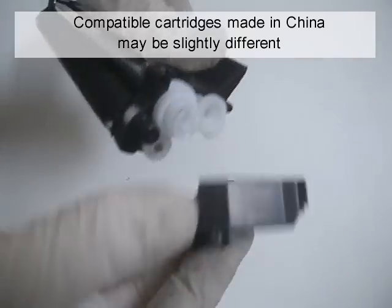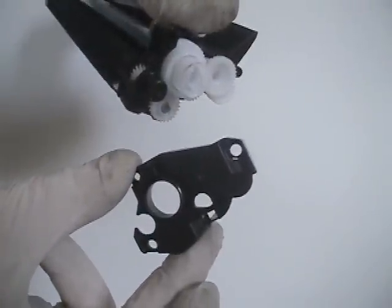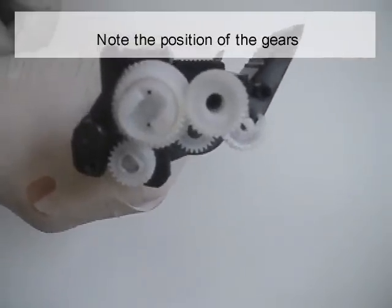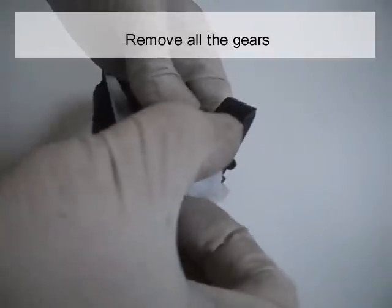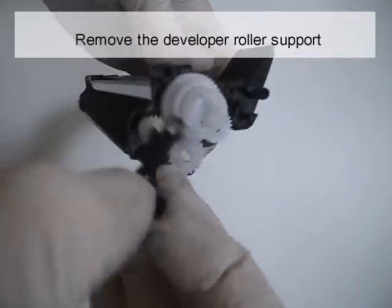Compatible cartridges made in China may be slightly different. Note the position of the gears. Remove all the gears. Remove the developer rotor support.